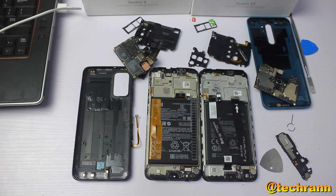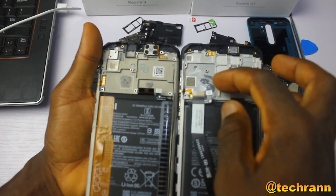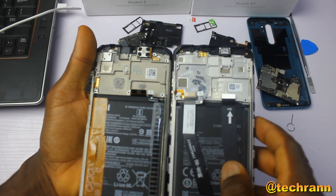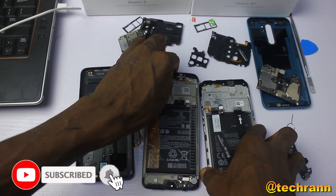So this video shows that the Redmi 9T is still better than the Redmi 9 — it has a better cooling system, better speakers, a bigger battery, and its components cannot be exchanged with those of the Redmi 9. Plus it has better cameras. Don't forget to hit the subscribe button and turn on post notifications.